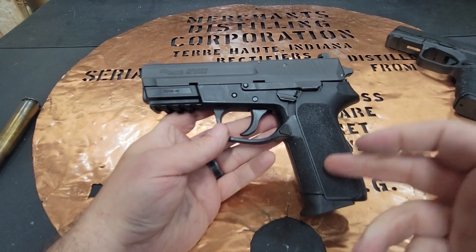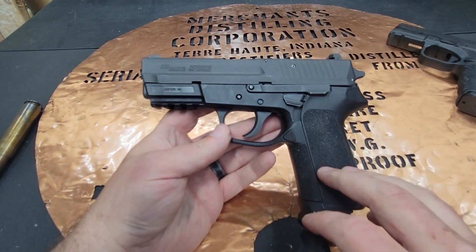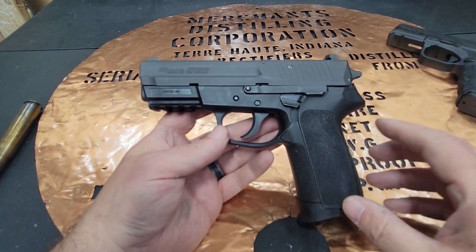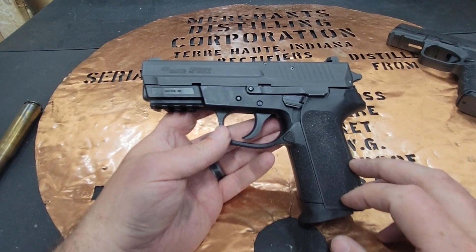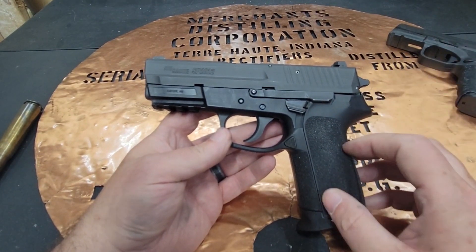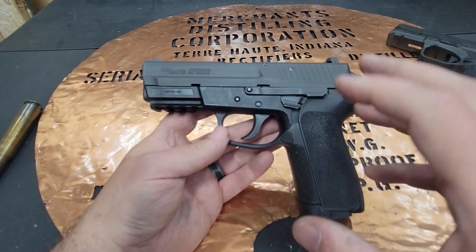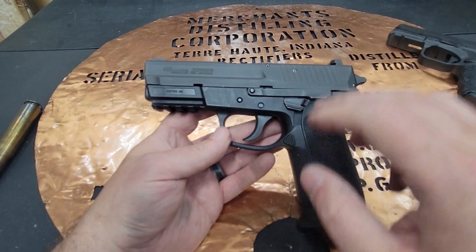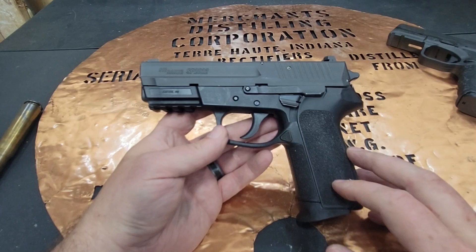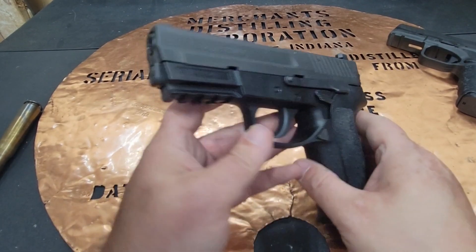It's just a great firearm. If you can pick this up for $400 to $500, I think you're going to have a great range toy. It would be awesome for home defense, and while it is a little heavy, you could still conceal and carry it. If you want that extra security of having a hammer for appendix carry, this might be a really great option. The other notable polymer frame double action, single action on the market is the CZ P07, and I would take this over the P07 any day of the week.